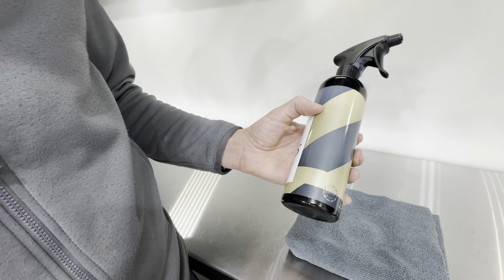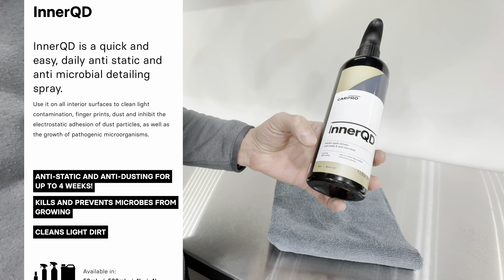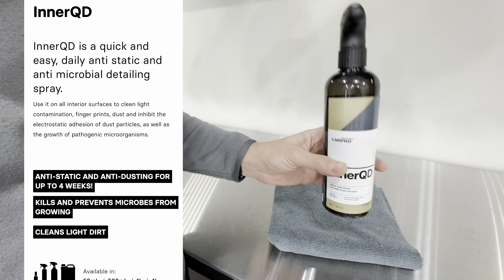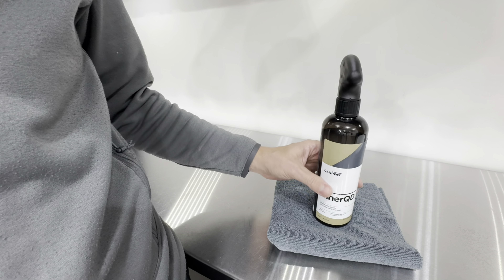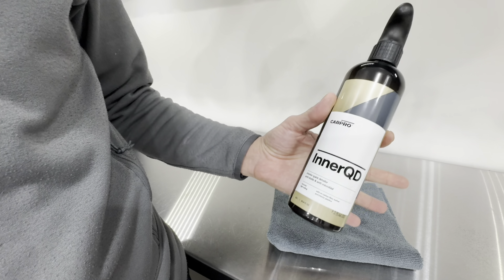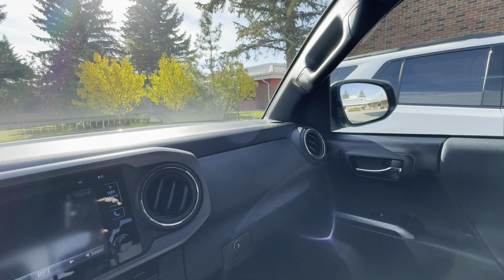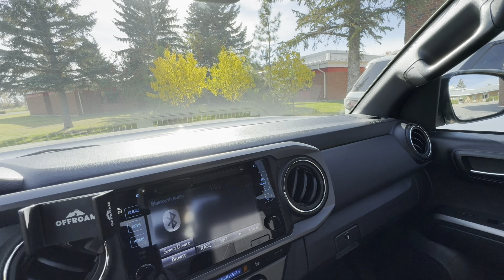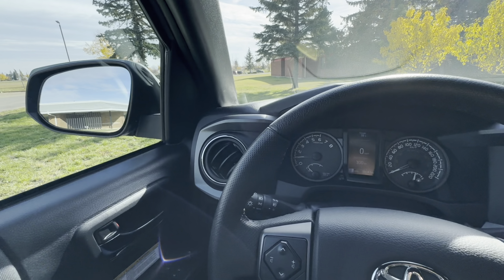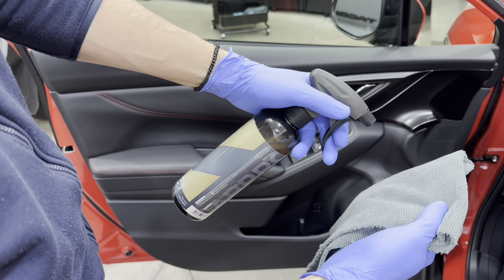What interested me to try this product was mainly the claims they make with their anti-static and anti-microbial properties, and the fact that it does not have any siloxane or any type of dressing characteristics in the formula. I typically like a natural finish and look — I don't like anything that would alter the look or feel of my interior surfaces.